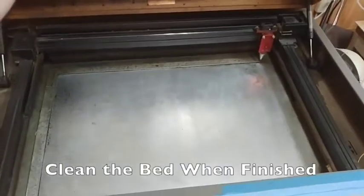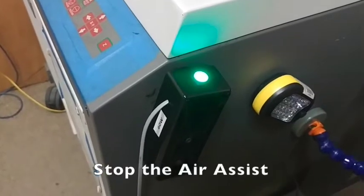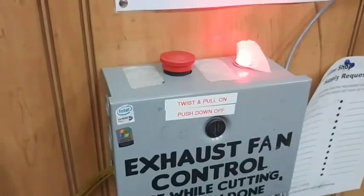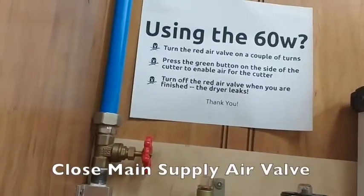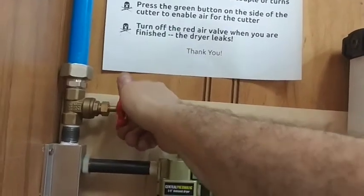When you've finished your work, clean the bed of the laser cutter. Turn off the air assist. Turn off the exhaust fan. And shut off the rocker switch on the back right of the machine. The last step is to close the main air valve, which rotates away from you clockwise.